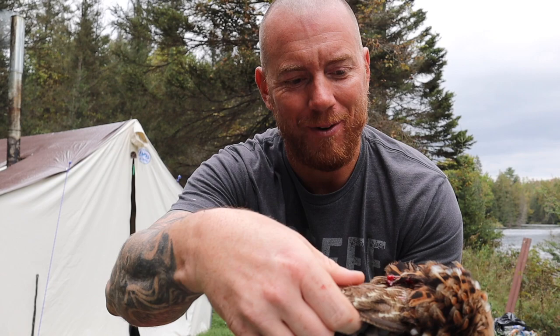It's a little gruesome. He was kind of flopping around so I went to wring his neck and kind of ripped his head off. Whoops. I guess that's the quickest way to go though. But look at it — got myself a grouse.